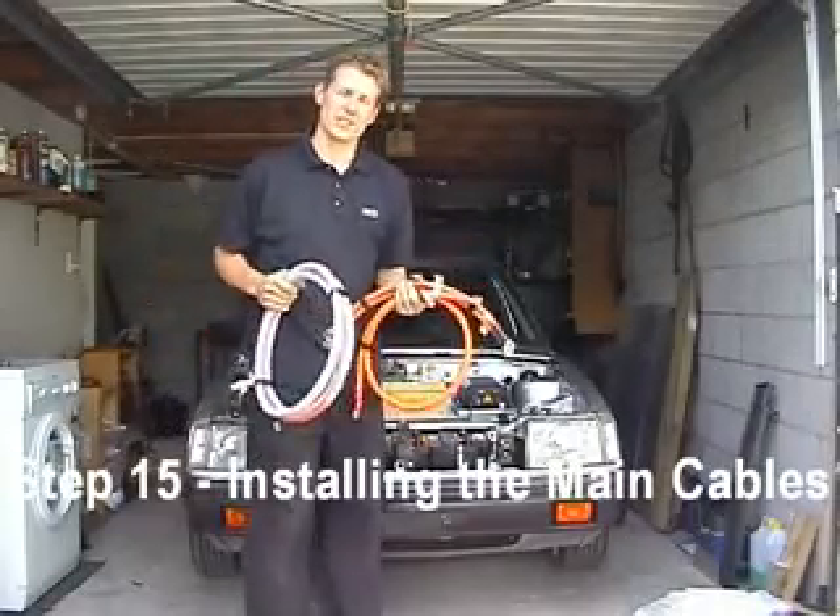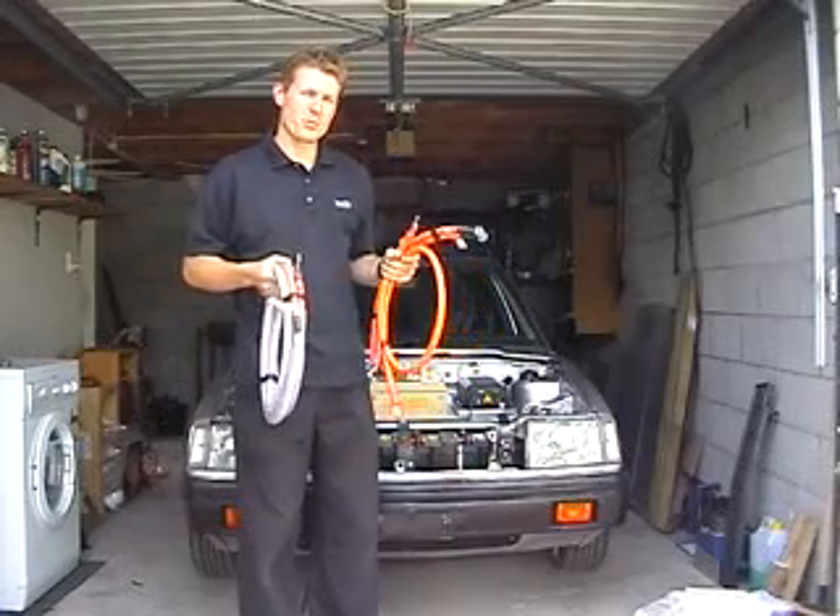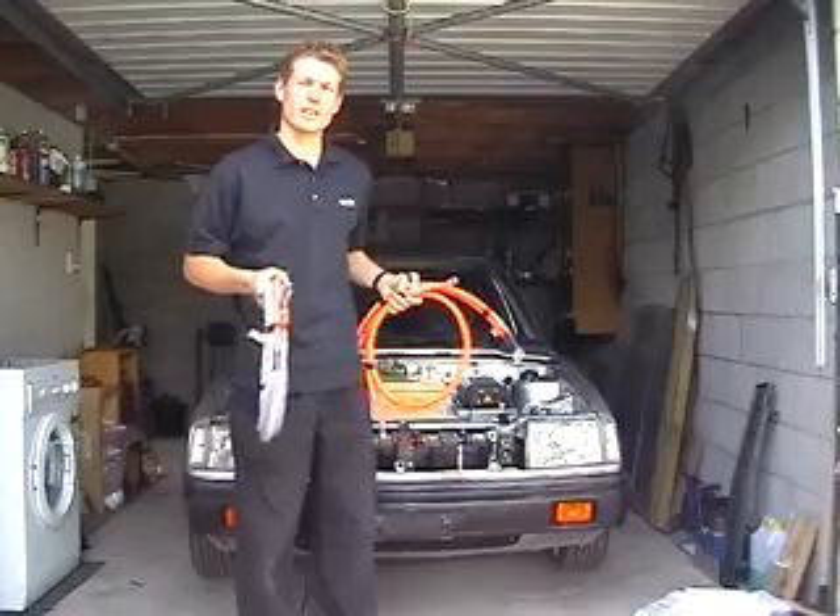My cables have arrived. They've been cut and crimped, ready to go into the car. I want to see if I can get these all installed and possibly get the first tester sorted out before the end of the weekend.